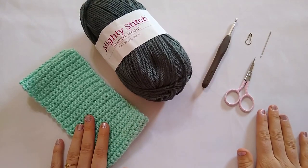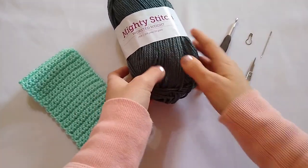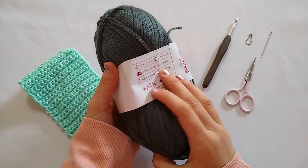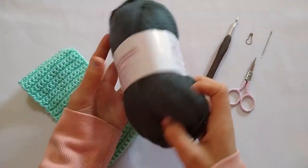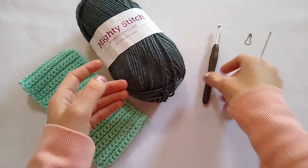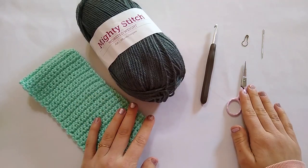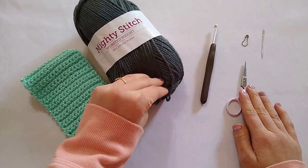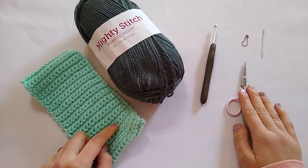Here I have everything I'm going to be using to create my ear warmer. The yarn I'm going to use today is WeCrochet Mighty Stitch — this is an acrylic and superwash wool blend, so it is a great yarn for warm little garments or accessories like this that are easily washable. I am also going to be using a size I 5.5 millimeter crochet hook, a pair of scissors, a yarn needle, and a stitch marker. The stitch marker is optional but handy. The colorway I'm using today is ash, and the ear warmer was also made in the colorway mint.